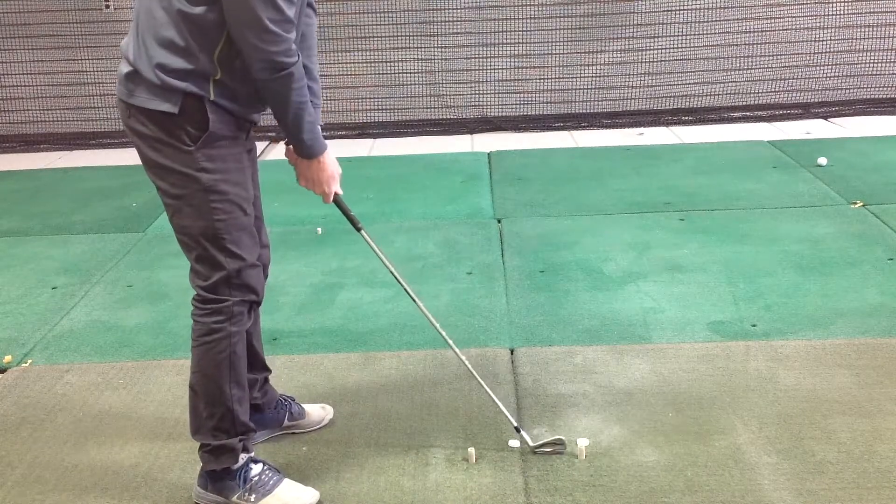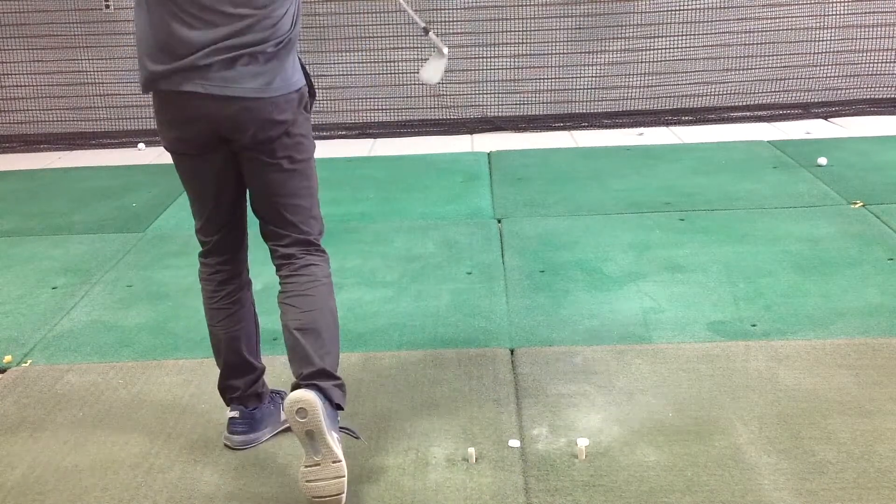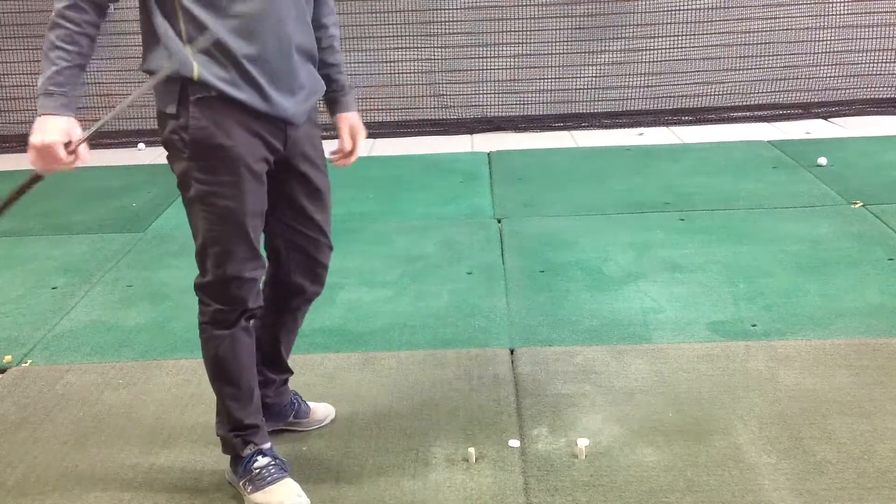Just go back and forth, taking some easy swings and building into it. It's just a good warm-up to get you started for your practice session.